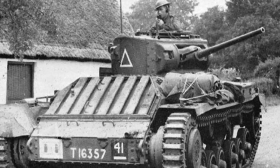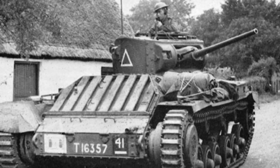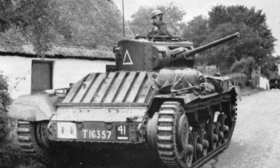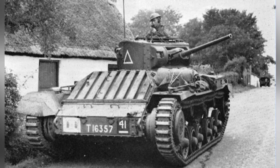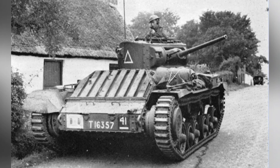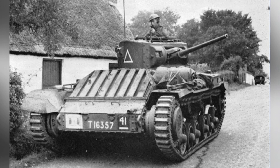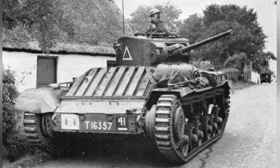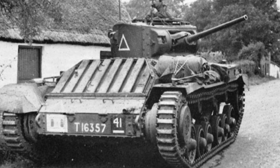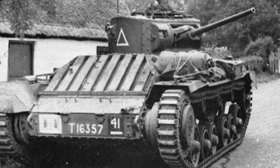As a land combat weapon, tanks are structurally incapable of flying in the sky like airplanes. However, if you think that all tanks cannot fly, then you are completely mistaken. Throughout the hundred-year history of tanks, there have always been some eye-catching designs. The existence of a flying tank is a reality, and that tank is the Valentine Experimental Tank from World War II in Britain.